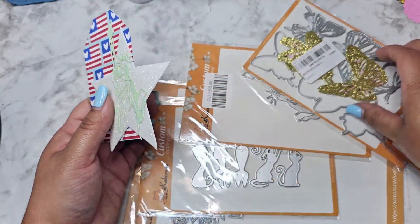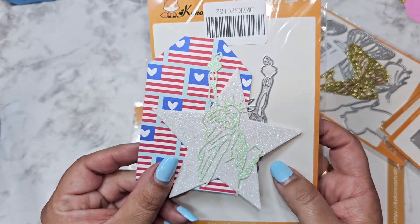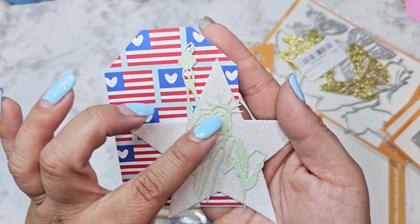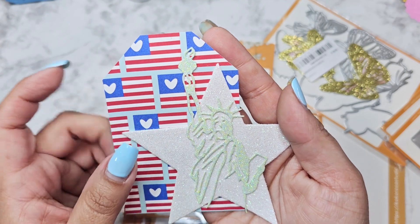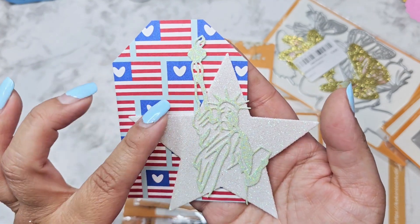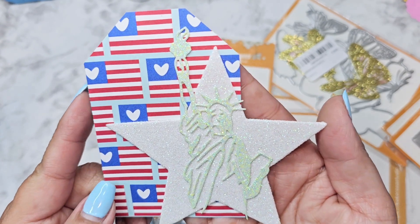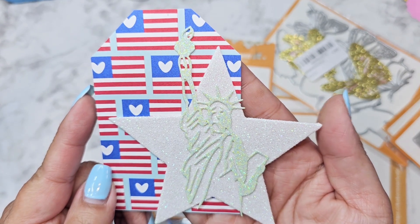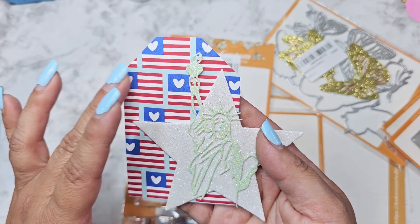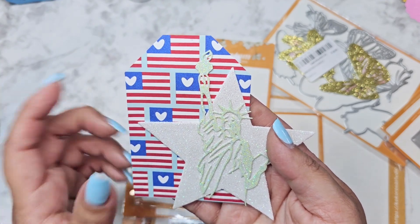So let me show you what I was playing with here. We have our beautiful Lady Liberty — I did a little tag and I love how she came out. I was able to find this really light glitter paper over at Hobby Lobby and it matched pretty well. I have this gorgeous little glitter star in the background. I just need to pop a little hole in and add some ribbon — I'm thinking maybe adding some little hearts or some stars scattered over here.